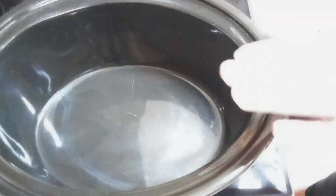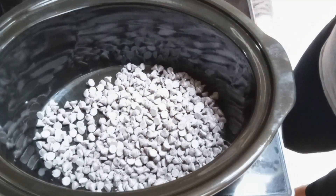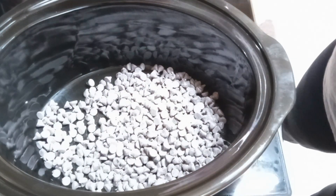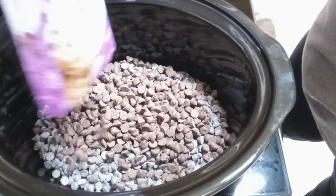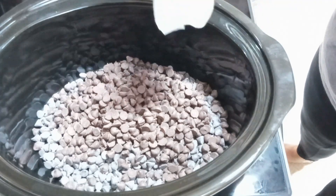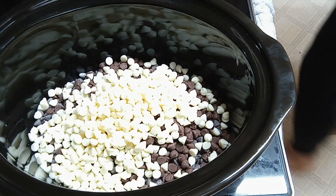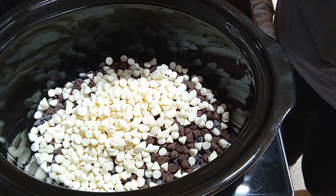To your slow cooker you're going to add a 12-ounce bag of semi-sweet chocolate chips, a 12-ounce bag of milk chocolate chips, a 12-ounce bag of white chocolate chips, and two 16-ounce jars of peanuts.